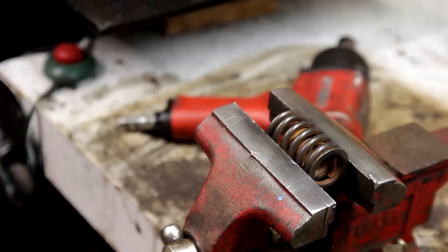As you can see here, we have already started to get the results that we're going after. We've completely removed all of what was left of the surface rust. Now what I'm going to do is go at the angle and we'll go from there.